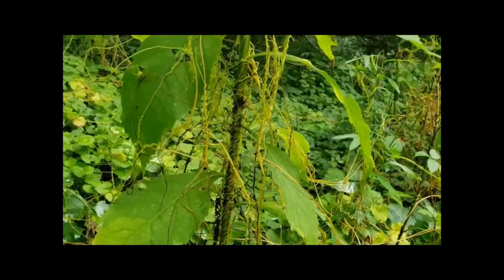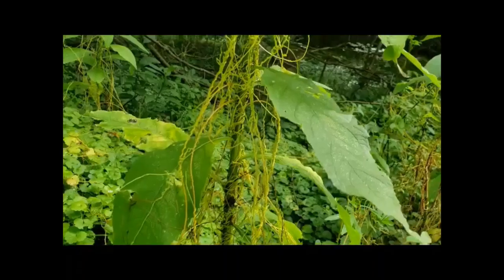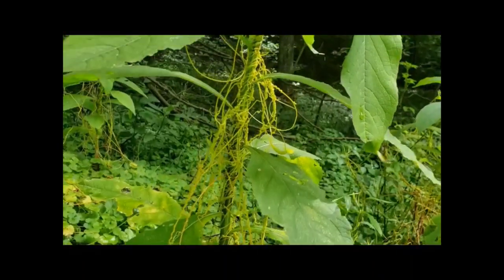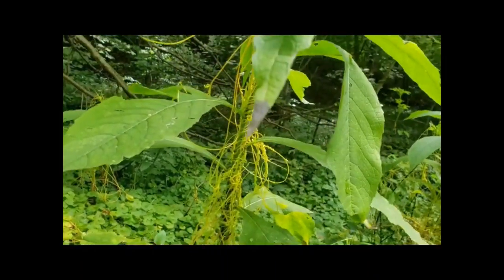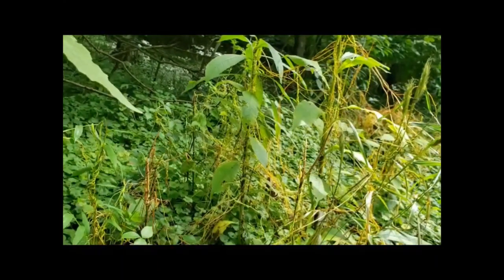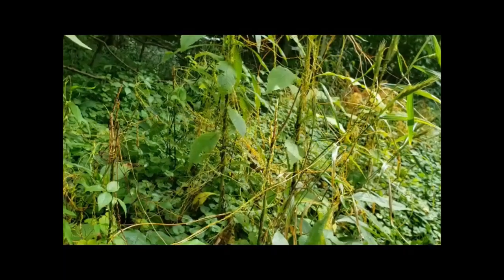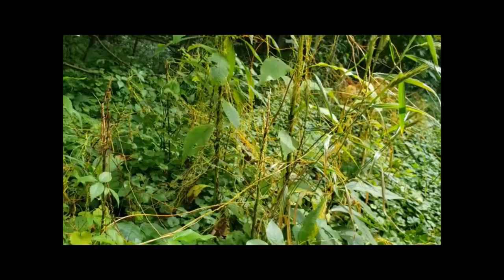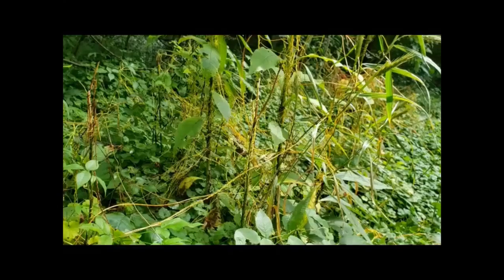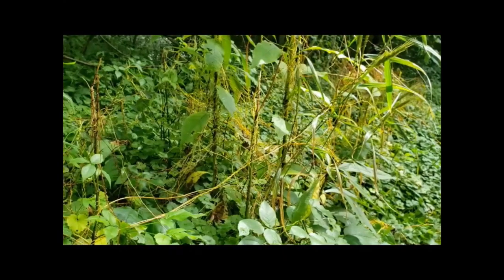It isn't all bad, actually. Dodder can be a communication pathway between individual host plants. This is still being researched, but it is thought that if one plant is getting attacked by a caterpillar or some other insect, it can talk to other plants through the dodder so they can build up a defense against that particular infestation.